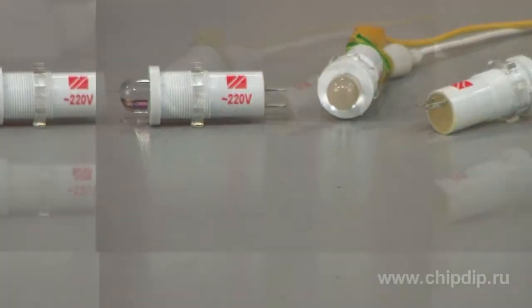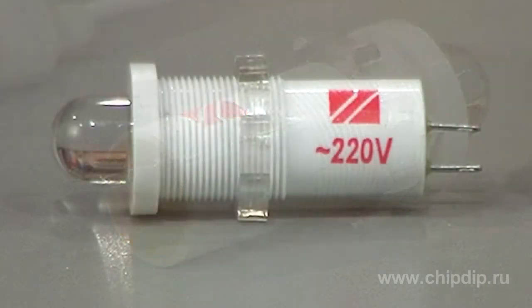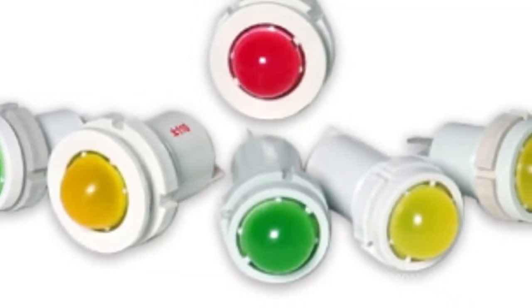Today, LED lighting is gaining a great deal of popularity. In addition to power efficiency, they offer some other benefits as compared to conventional filament bulbs. Often you might need such an important component as a signal or indicator lamp. For this purpose, you can use the SKL18 LED lamp. Switchboard LED lamp, coded as SKL18, is an advantageous substitute for filament bulbs. LED lamps are the manifestation of cutting-edge power-saving technologies.